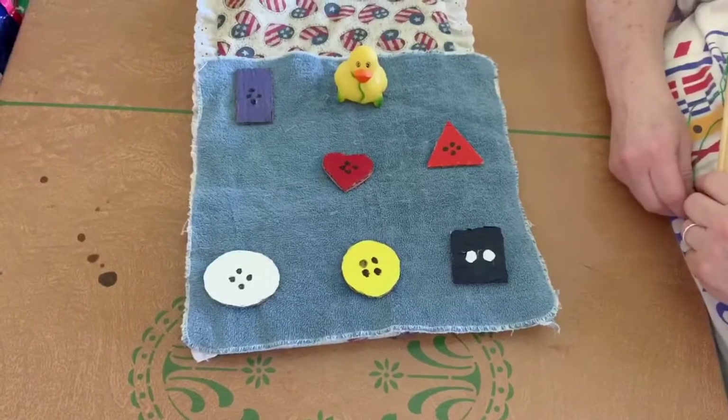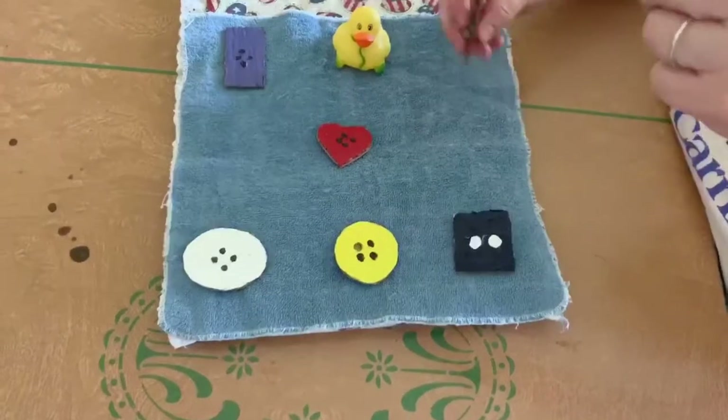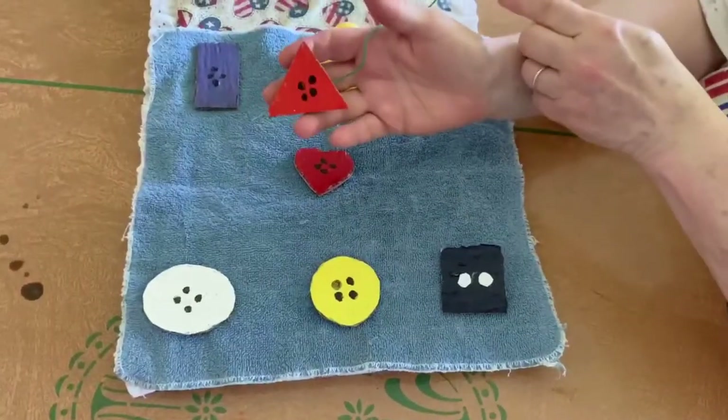Can you find the triangle? Here we go, the red triangle.